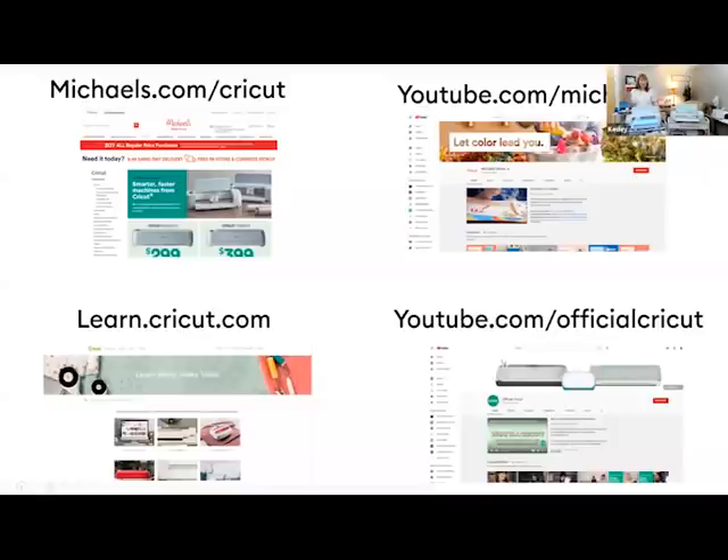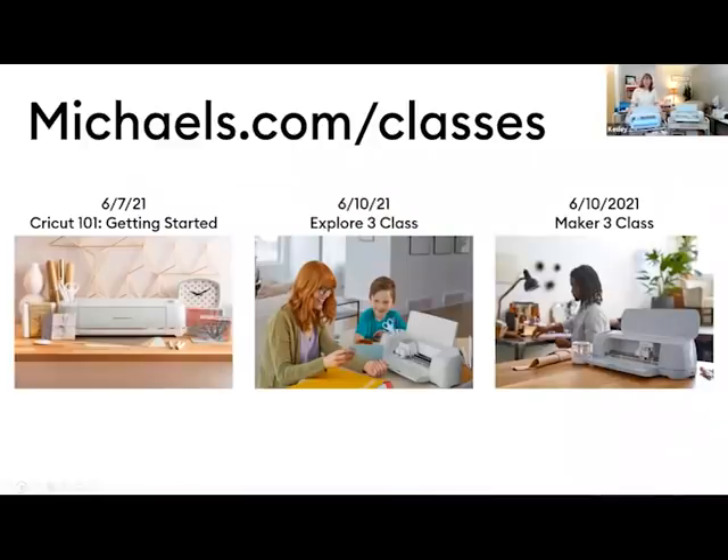We have classes coming up: the one-on-one class is June 7th. We're also doing a special class on the Explorer 3 and a special class on the Maker 3, both on June 10th. Those are some exciting classes we have coming up.